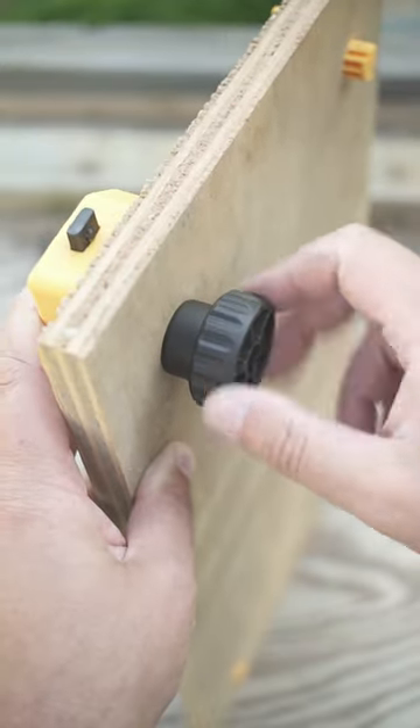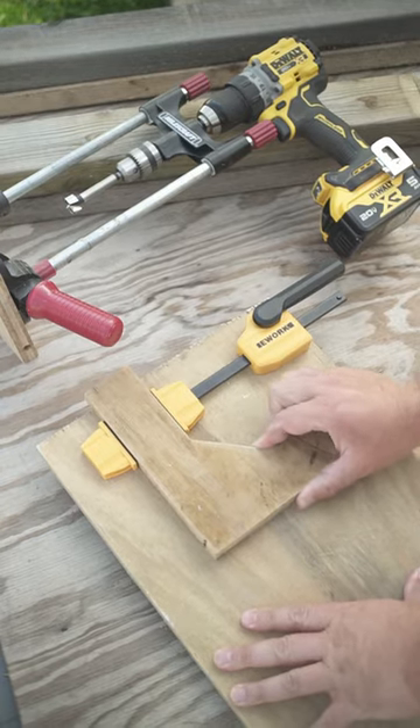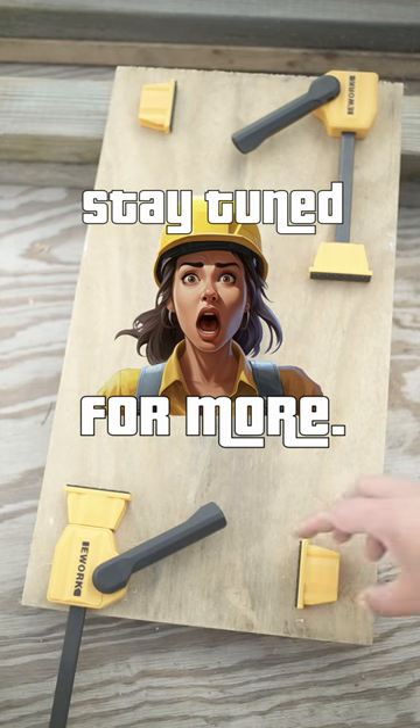All in all, these bench dog clamps have reached the maximum range of awesomeness — we got no other choice but to buy some more, simply because they are super versatile and keep stuff on the spot.